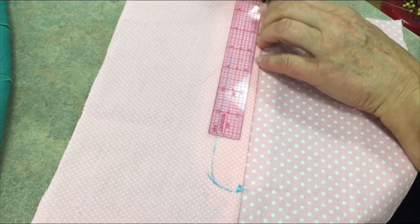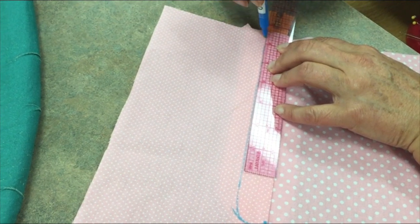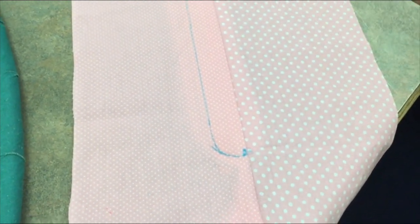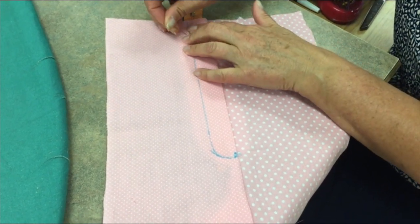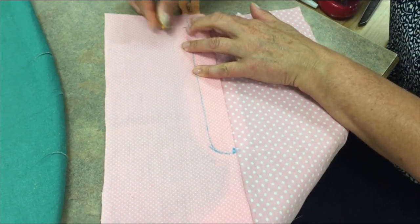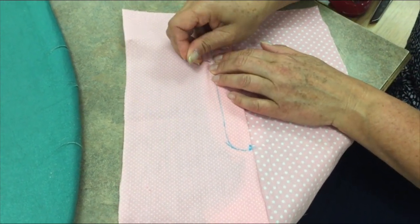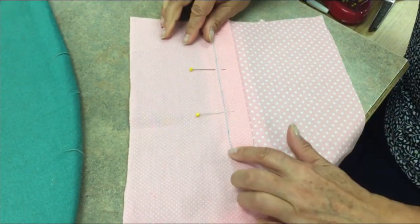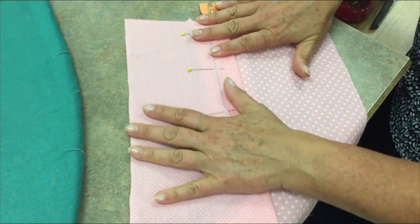I missed a spot up here, so we're going to come back up to the top and finish that. Once that basting tape is on there, I still come over here and pin baste. You could even hand baste here if you wanted to, but I'm going to do the quicker method of pin basting. Sometimes the presser foot will push your fabric up, so that's the benefit of having pins there.